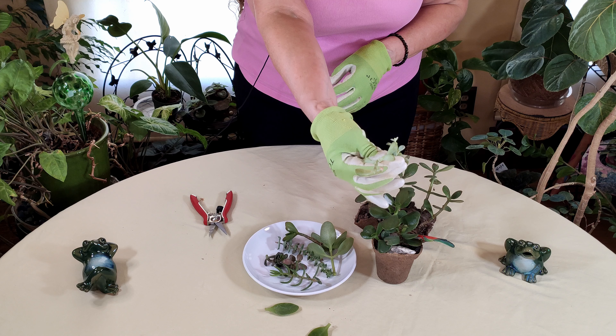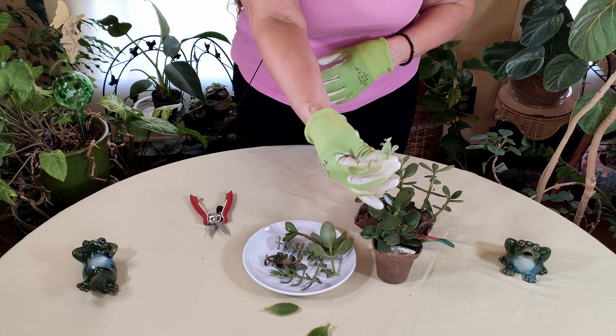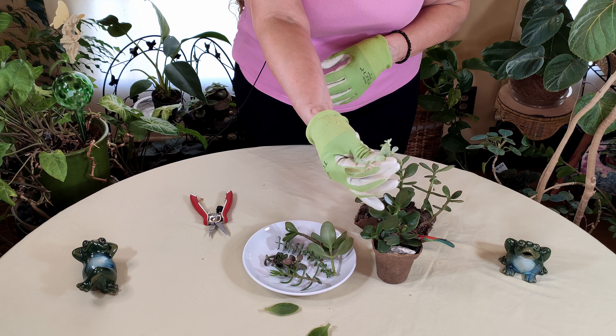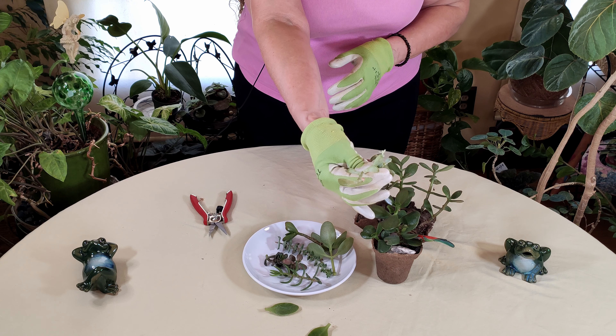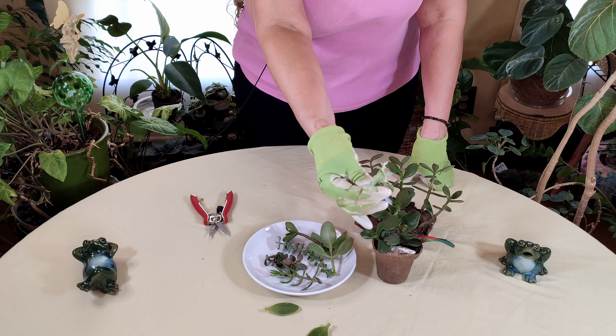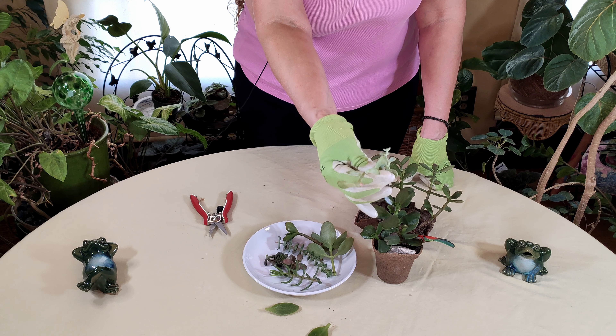This is now calloused over, and that will allow the plant to take root rather than rot the whole stem. That's what you want it to look like. This can take up to a week or more to occur.